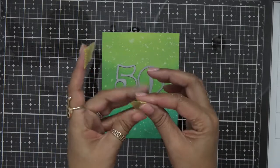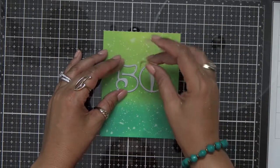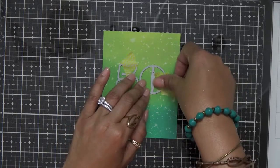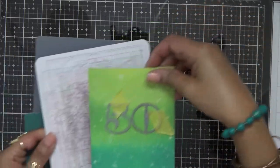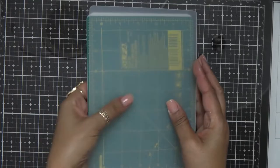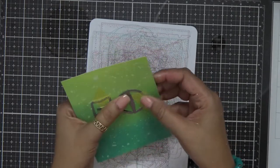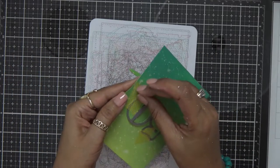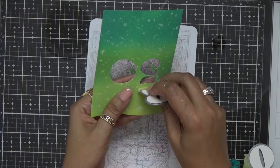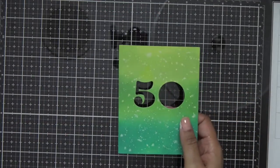I'm grabbing a couple of pieces of washi tape, taking off most of the sticky, and lining these two numbers up right in the middle of my card. I'll pop down that washi tape and run this through my die cut machine. If you missed how I'm using a rotary mat to die cut, I'll link that above to show you how to save some money on those die cutting plates. Now since I ran it through my Gemini Junior, I can go ahead and pop out those numbers. I can save these cutouts for another card, but just for today I'll set them aside — I'll already have a 50 cut out for somebody else's 50th birthday.